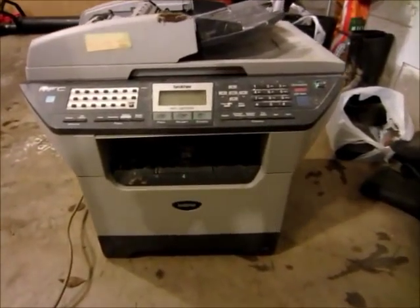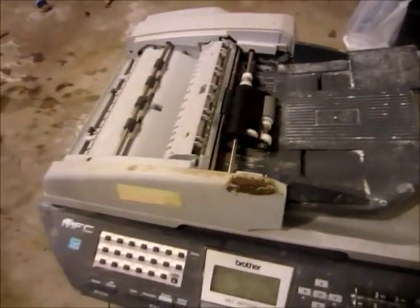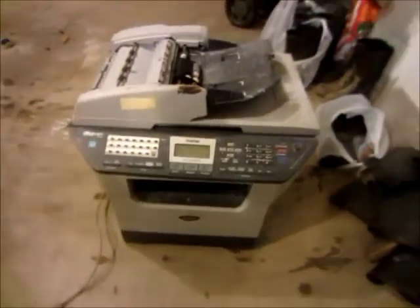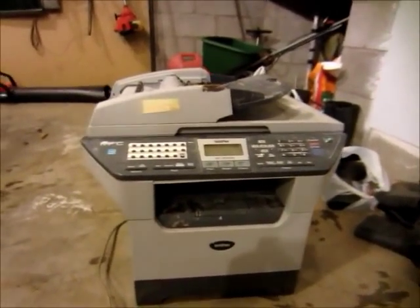Hello, this is MakerJ101 and today we got this really old printer. It was at my dad's work and it was sitting out in the weather and it's kind of icky. We're gonna plug it in and see what it does. It's kind of wet too, so maybe some smoke will come out of it or something.